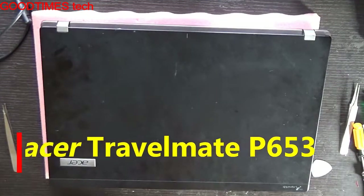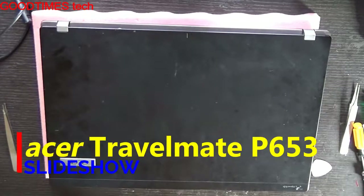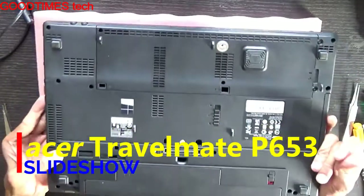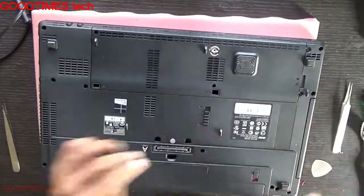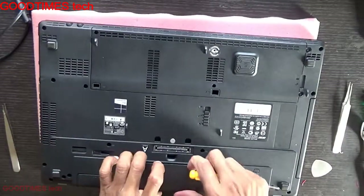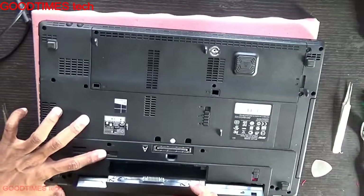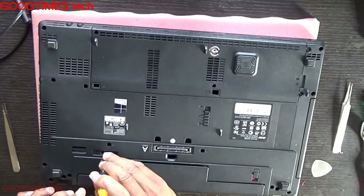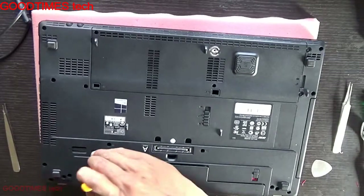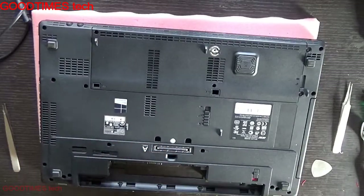Hello everyone, let's see how to replace the Wi-Fi card of an Acer Travelmate P653 laptop. First, remove the battery. There will be a lock — if the knob is misplaced, just insert your screwdriver and slide it, then slide it back again so that the battery will lock later.